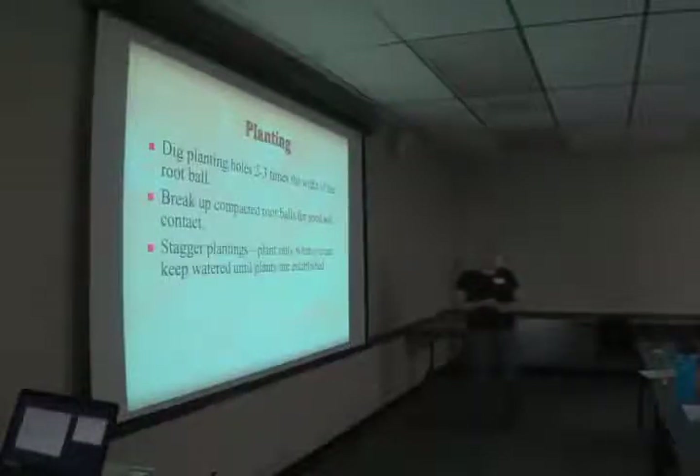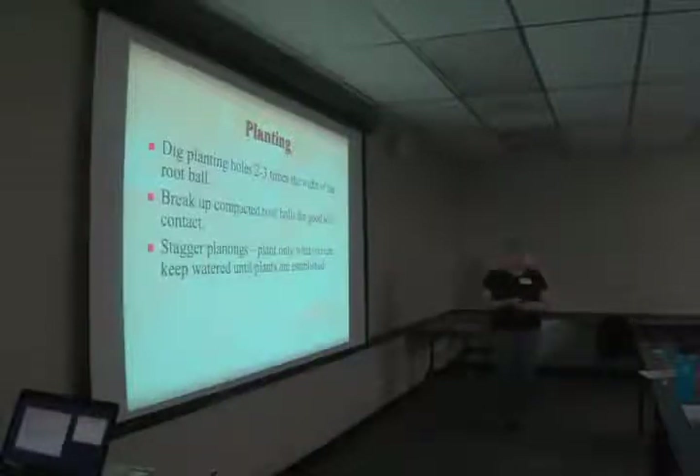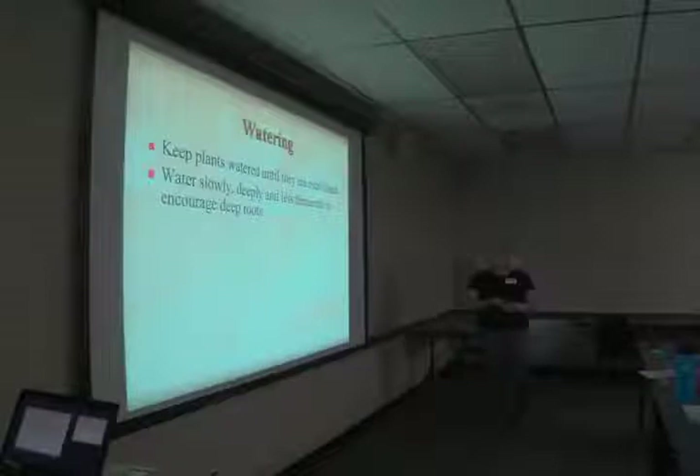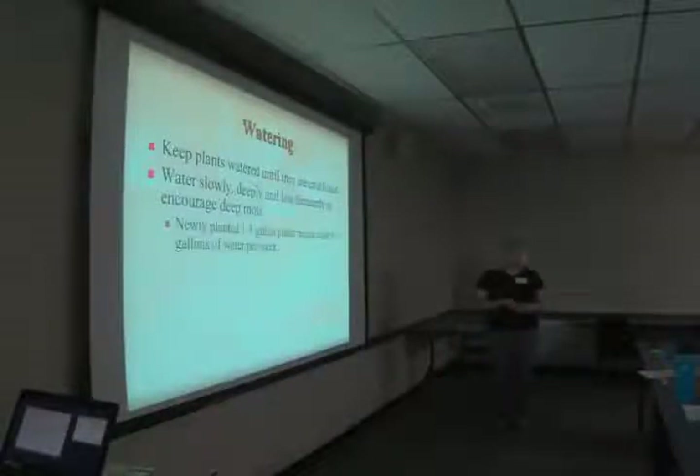Stagger your plantings — plant only what you can keep watered until plants are established. This time of year I would not put in a big garden. If you want to plant one plant and take care of it until it's established by next year, that would be fine. Keep plants watered until they are established. Water slowly, deeply, and less frequently to encourage deep roots. Newly planted one-to-three gallon plants require about three to five gallons of water per week — break that up into two times a week and let it soak in slowly, rather than dumping a five-gallon bucket at once.